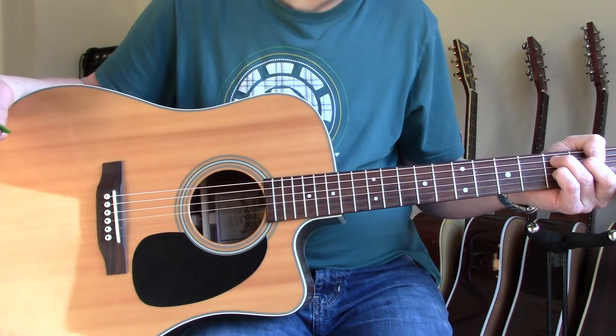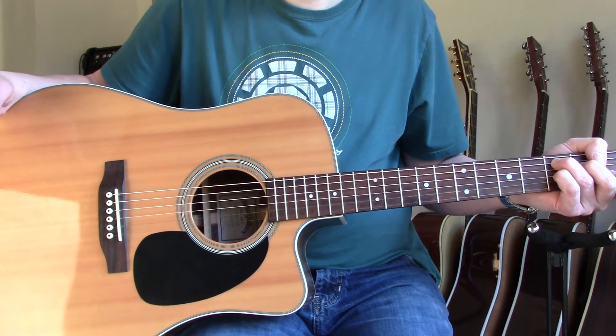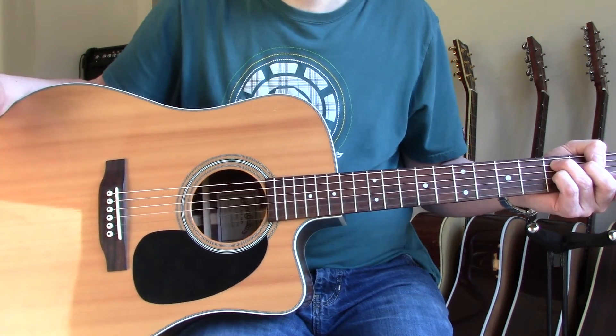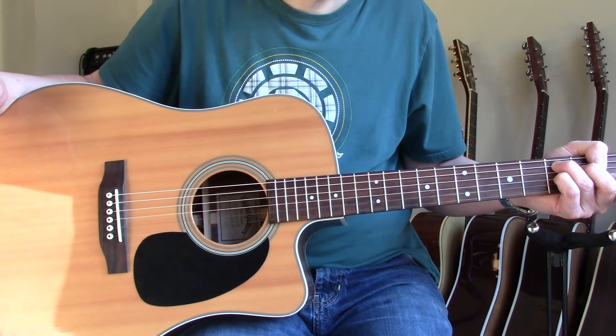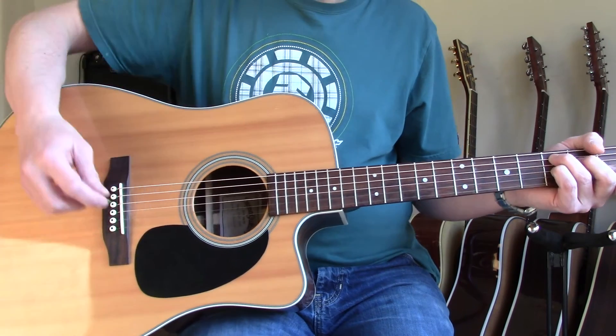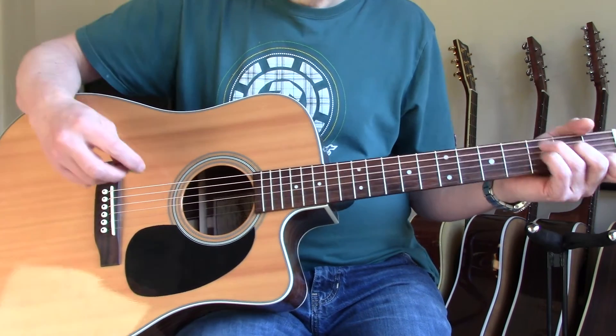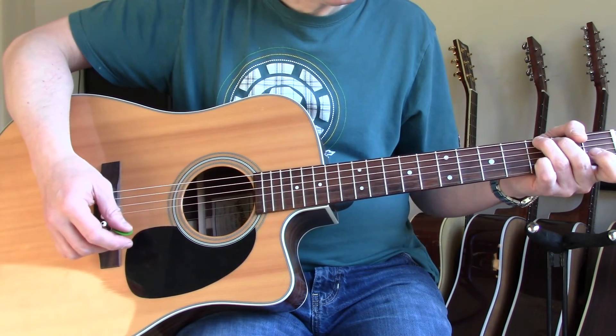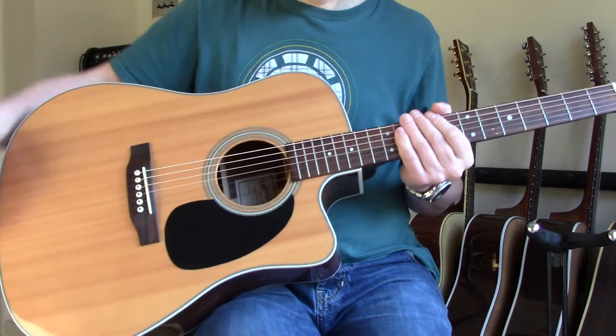I got that for 100 pounds. As I said in my earlier video, if you had a luthier make that as a one-off custom job, you're probably talking five, six, seven hundred pounds easily. So again, a really good deal — hope you like the video.